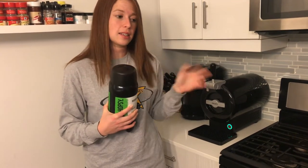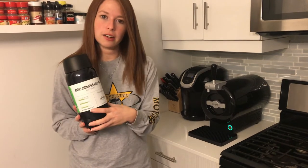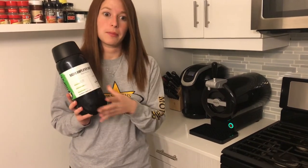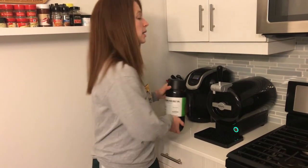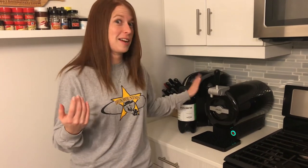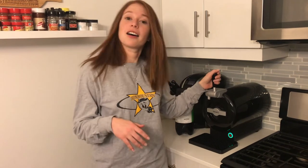It keeps the beer fresh for a really long time. When it's in the system it stays fresh for about 15 days, and when you have these guys in your fridge they stay fresh for about 30 days — a lot longer than a normal growler, which is really nice. Unless you just down a whole growler in one sitting — more power to you, I can't. This is great for me because I can just take a couple ounces whenever I want. It's really convenient.